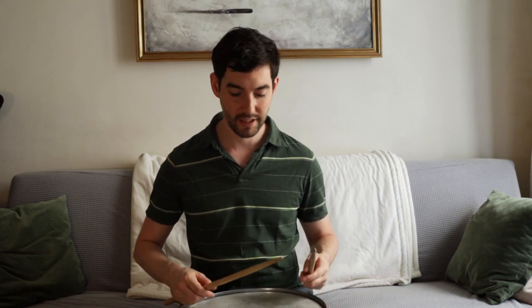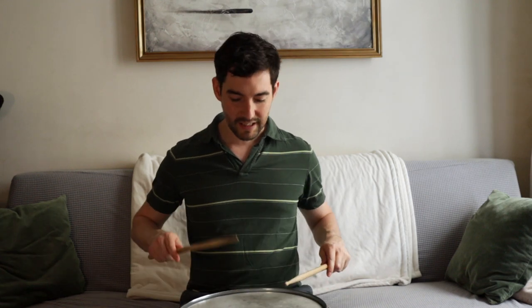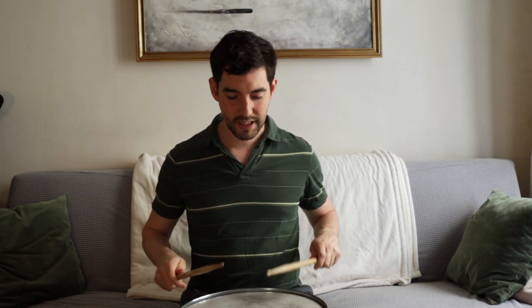The thing that is way more important than holding your sticks is how you are hitting the drum. All the time when I see beginner drummers playing — as soon as they start playing a drum beat — they're pushing their sticks into the drum, into the cymbals. That kills the sound. You would never play a guitar like that, you'd never play a bass like that, and you're not going to play the drums like that either.